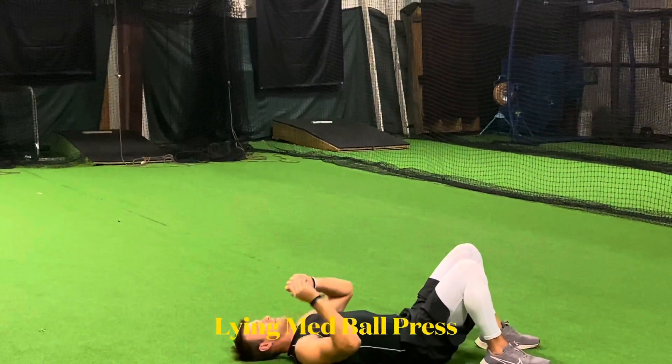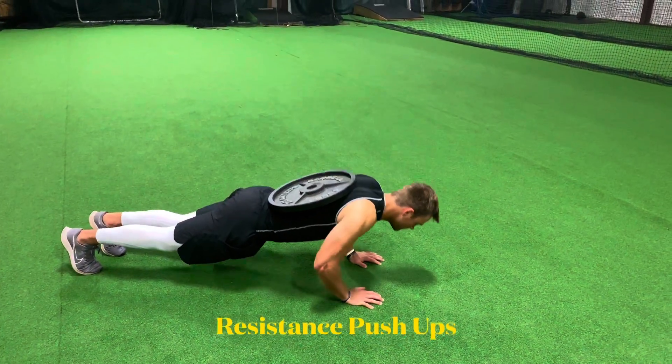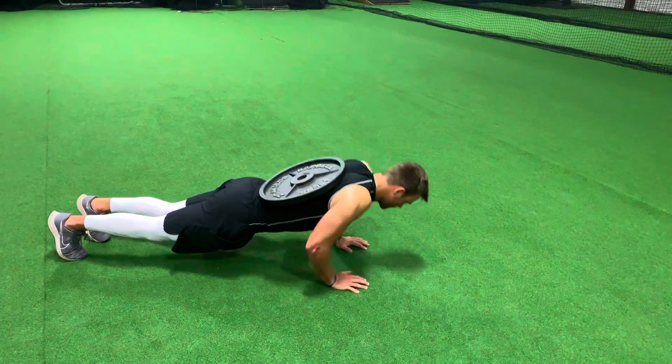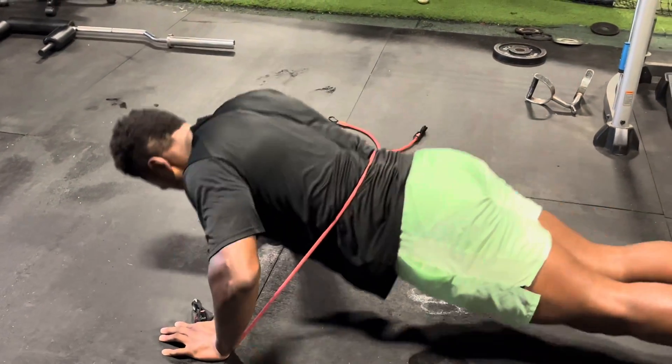After med ball slams we have lying med ball press. The next exercise is resistance push-ups. You can add a weight to your back or add bands, whichever way you like to add resistance. The bands add more tension at the top of the rep to enhance the tricep strength.